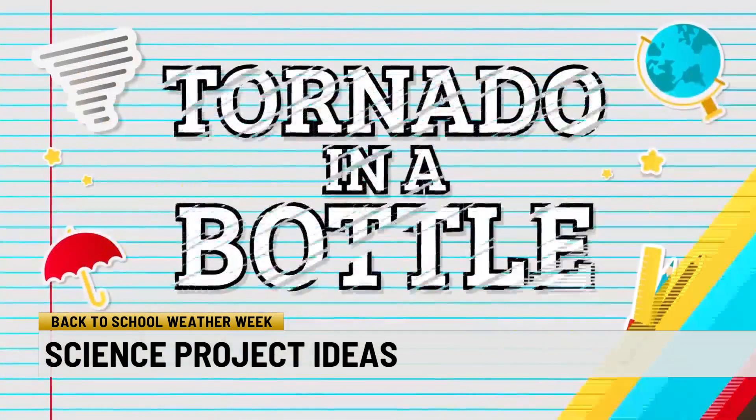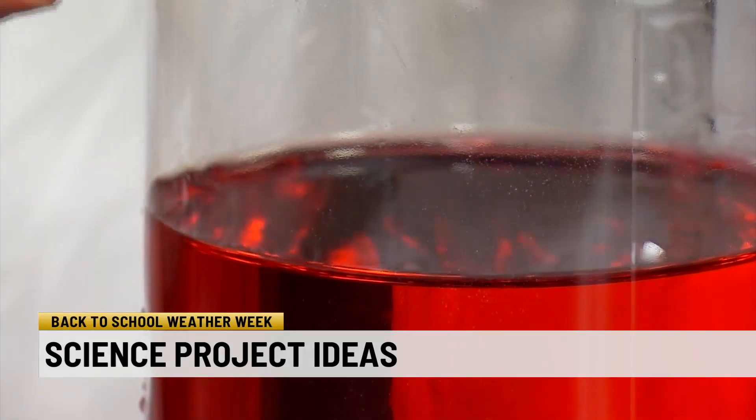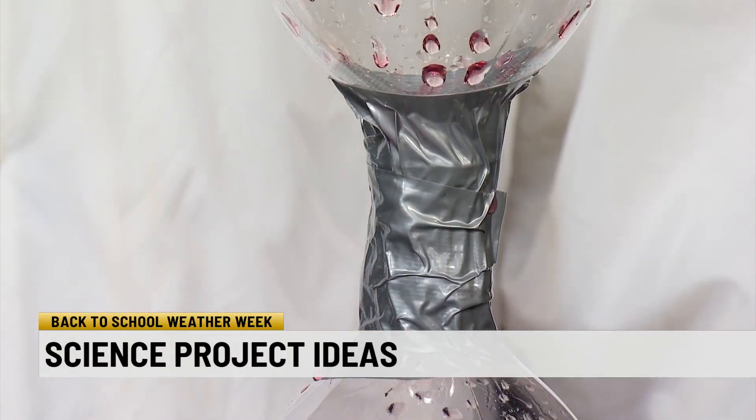The reason for that is because most of the ingredients we're going to use you can typically find in a kitchen. The tools for this one are very easy. To start off, a couple of empty two-liter bottles. Fill one two-thirds full of water. Add food coloring or glitter to make it easier to see once it swirls. Take the other bottle and attach them together with duct tape.